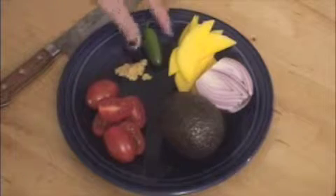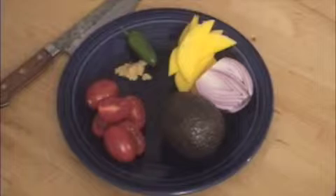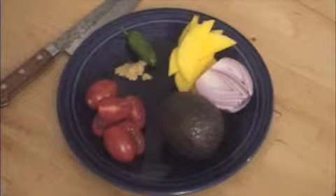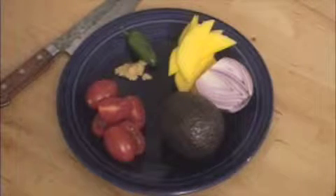So the ingredients for this are pretty easy. We're using jalapeño pepper, a little bit of chopped garlic, we have some red onion, our mango, our avocado, and some tomatoes, and that's pretty much it. You can throw some lime juice or maybe a little tequila or anything else you want in it, but this is the basic recipe.